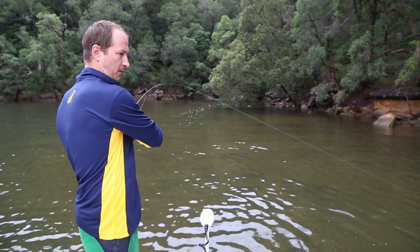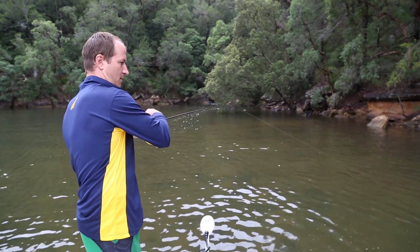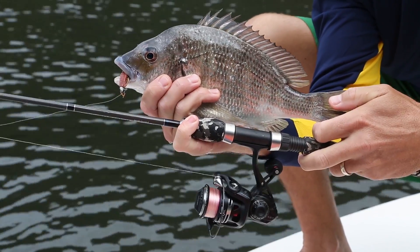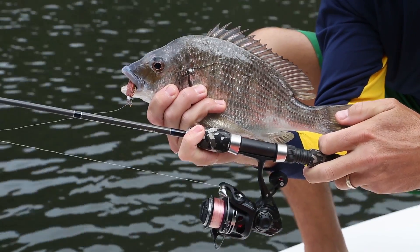The cons of a spin outfit is that they are often perceived to be less accurate for casting, offer less leverage, and the longer and lighter rod tips are arguably less robust than a comparable bait caster.